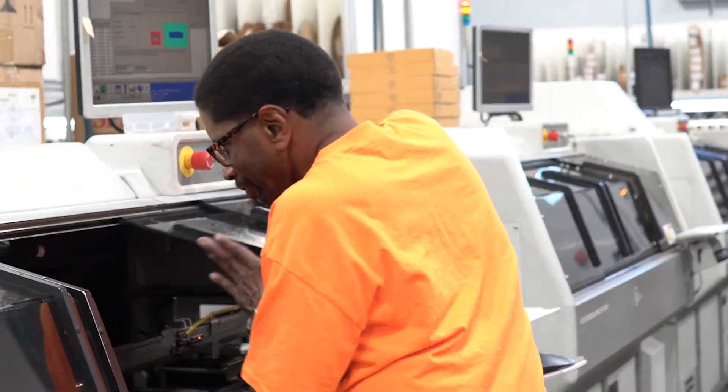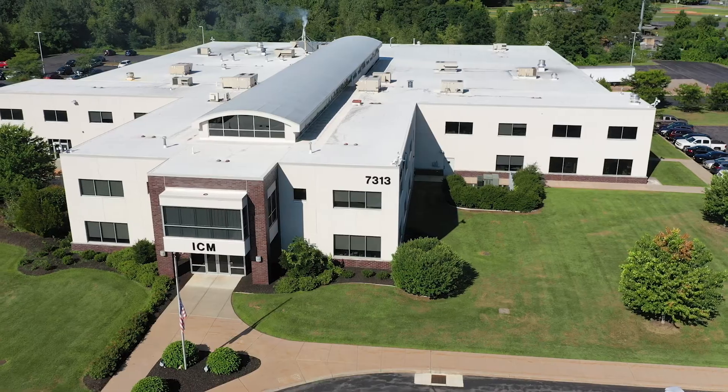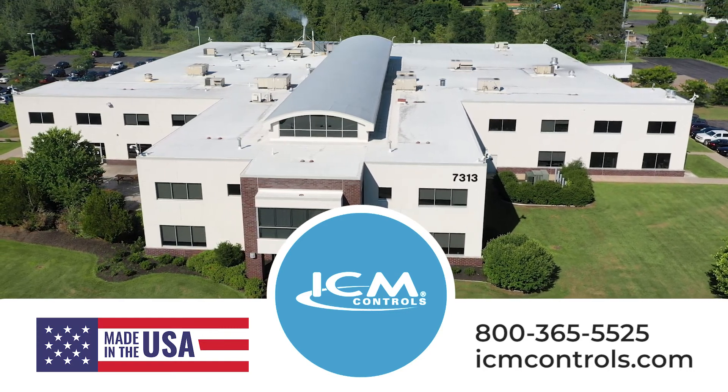ICM 530 series surge protective devices are proudly manufactured in the USA in a state-of-the-art ISO-certified facility in upstate New York. Visit the ICM Controls website to find a distributor near you.